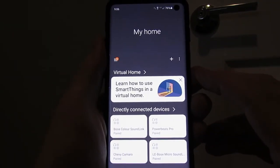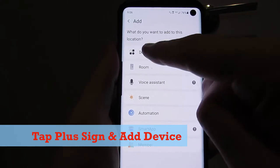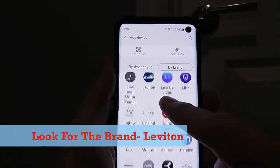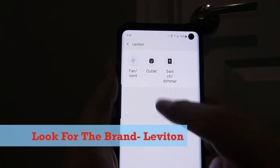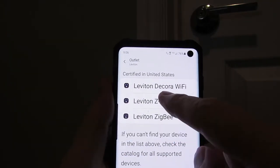Open the SmartThings app, tap the plus sign, and tap 'Add Device.' Next, look for the Leviton brand, then select 'Outlet,' then select 'Leviton Z-Wave,' and hit 'Start.'